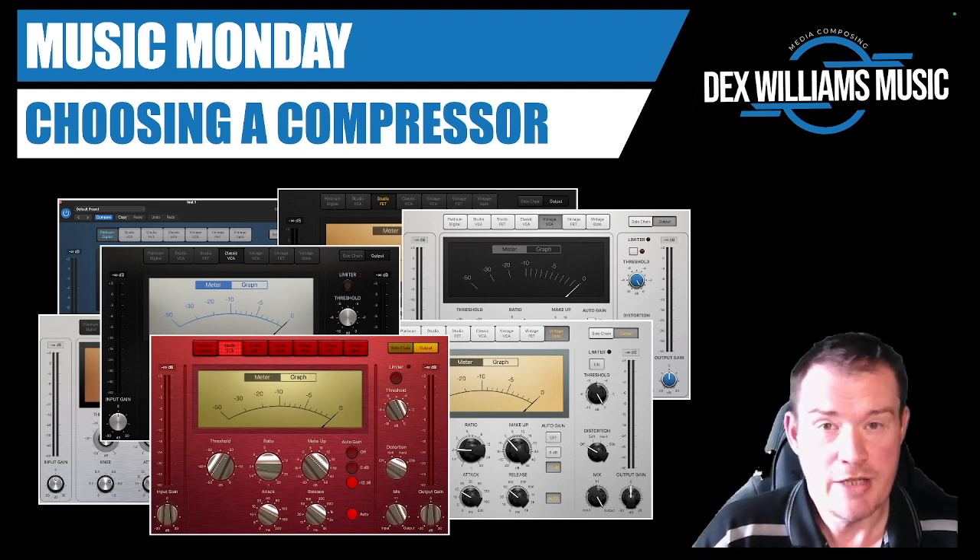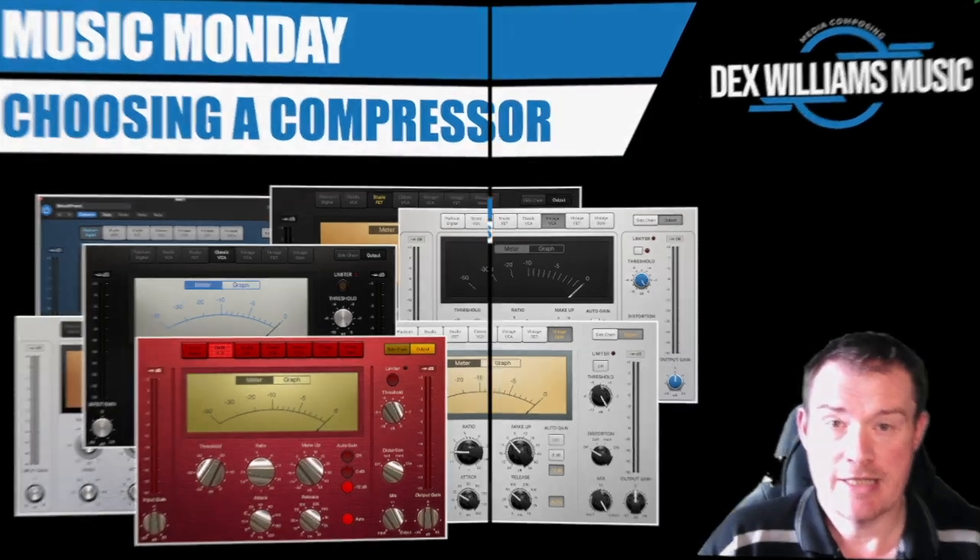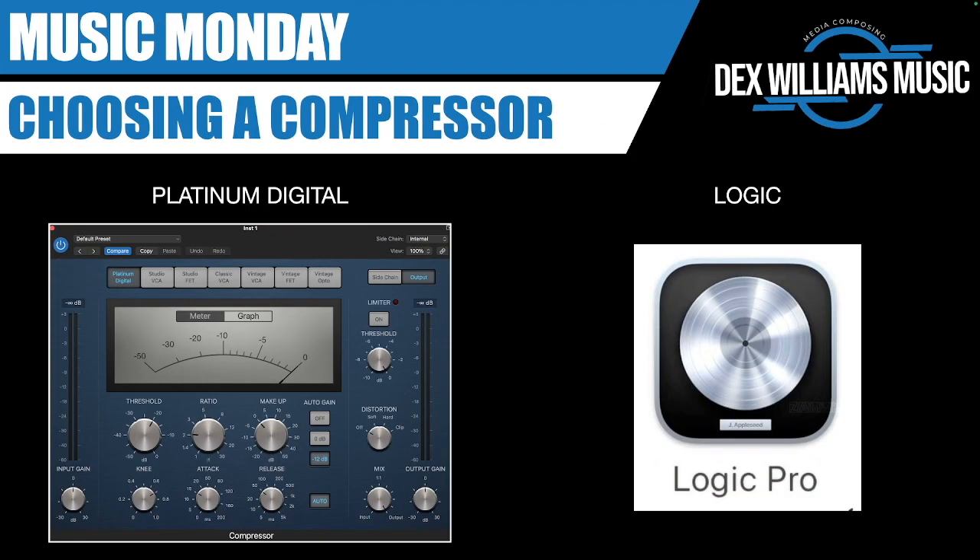Let's always remember: if it sounds good, it is good. So there isn't necessarily a right answer here. I'll get myself out of the way to make room for the slides. Let's look at Logic. I see seven compressor types in front of me — which one should I choose? Some people say it doesn't matter, but by the end of this video you might have a preference. Let me explain why.